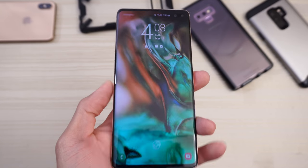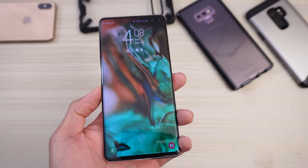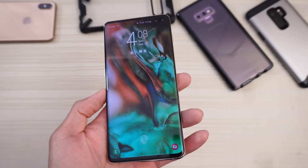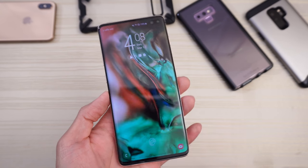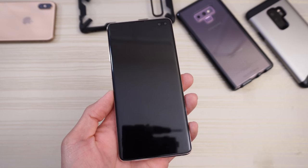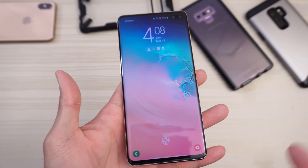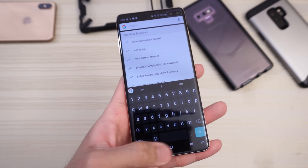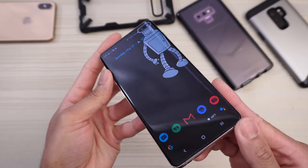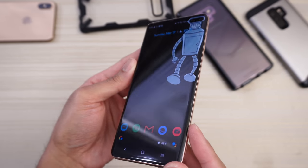Samsung makes arguably the best display on a smartphone, and the display on the S10 Plus is no exception. The dynamic AMOLED on this phone is absolutely gorgeous — breathtaking. You'll be in awe when you look at it. It's an HDR10+ display — very nice.